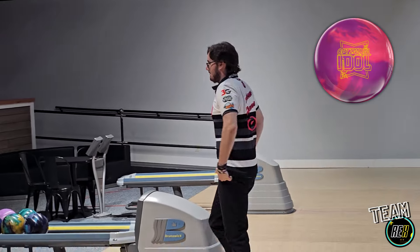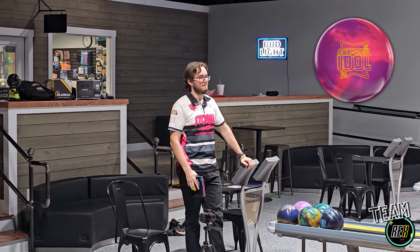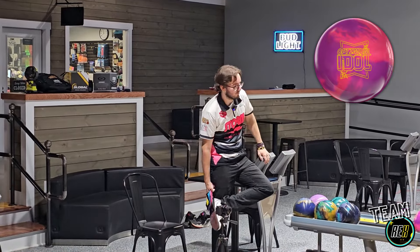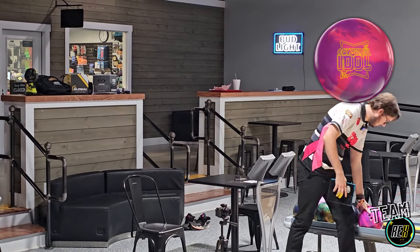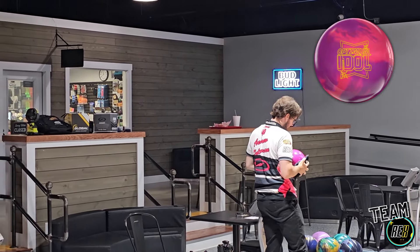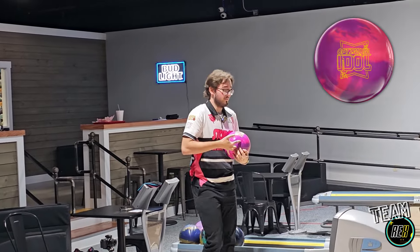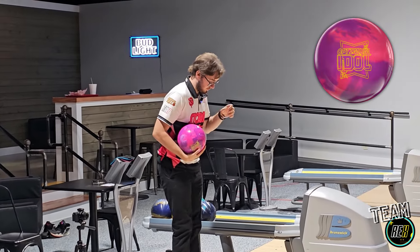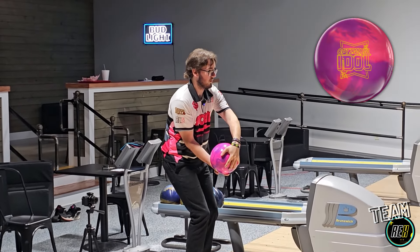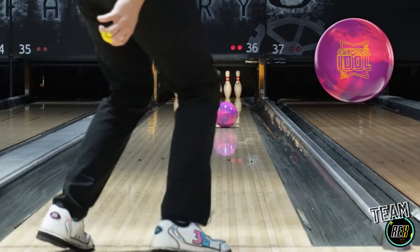We're just too deep. The ball's getting too far down the lane before it uses its energy — it's hooking too far down lane, so it's not wanting to actually use its energy and go through the pins, not losing enough axis rotation. We're going to move back right a little bit and throw one or two more shots with this bubble gum. Very, very pretty ball — a lot of people should like the colors of this ball. Move it back right.